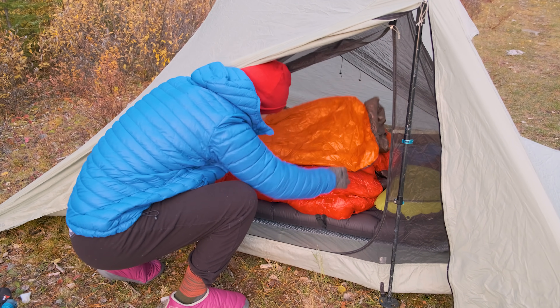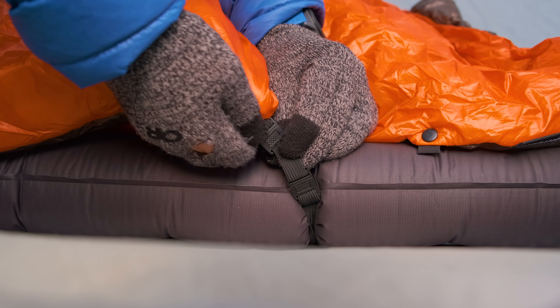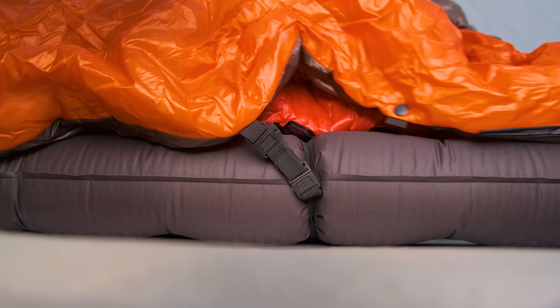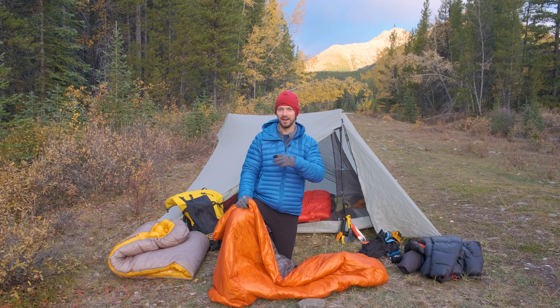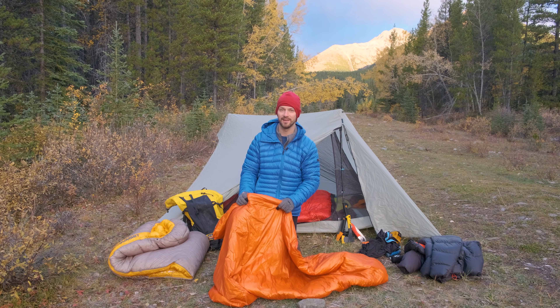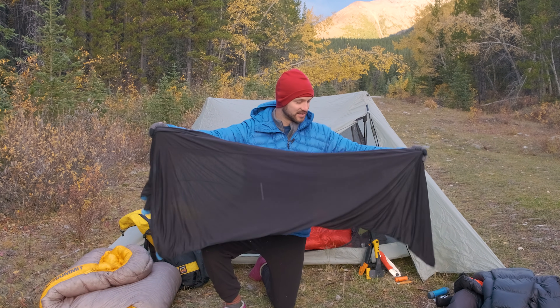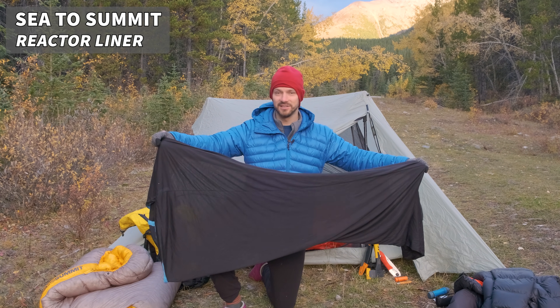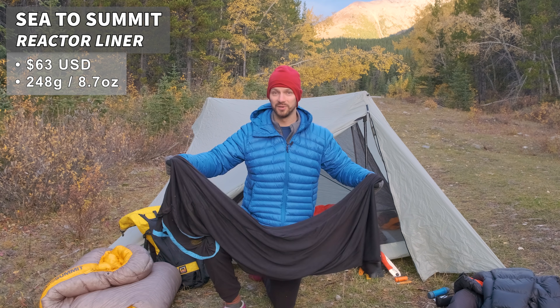I've combined this with my 20-degree down quilt from Enlightened Equipment and taken that system down to below zero degrees Fahrenheit. So you can get into really cold temperatures combining two quilts, especially with one synthetic. Another way to supplement your summer sleep system is with a sleeping bag liner. This is a fleece liner made by Sea to Summit — you just stick this inside of your sleeping bag, or you can also use it with a quilt.